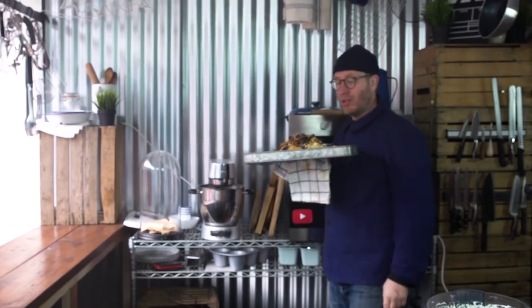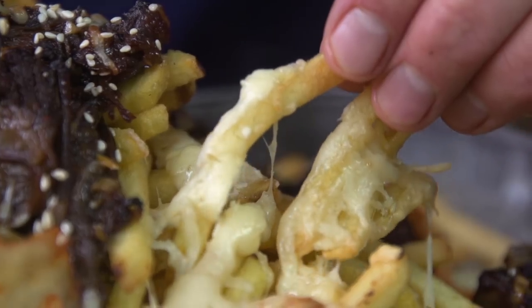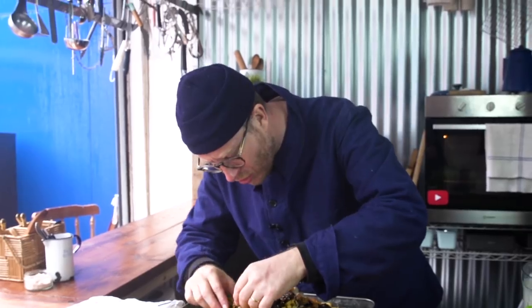Just look at this work of art now. Just imagine it — the game's just about to kick off, you drop that in front of the boys and they're like, 'Brother, you sorted this out.' I'm just going to go in. Just look how it pulls with the cheese. So good.